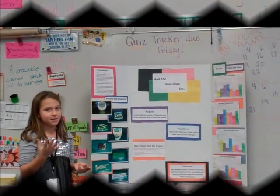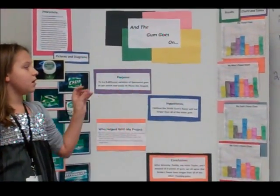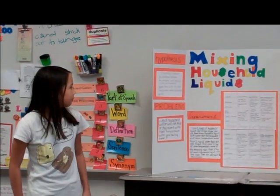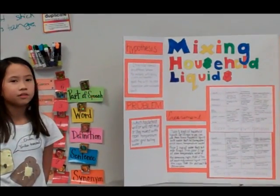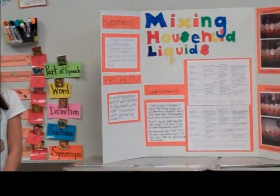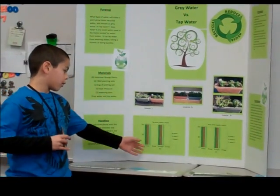We tested eight spearmint gums to see how long they would last and what flavor would last the longest. My mom, my dad, and my sister all tested them, and for all of us we got Stride. My hypothesis was that cooking oil would not mix with room-temperature water but would mix with boiling water. I worked with two types of water during three weeks, and after three weeks I made a chart of the results.